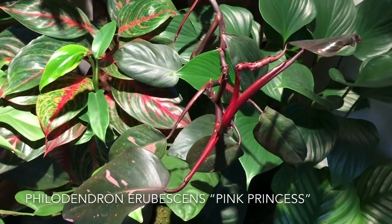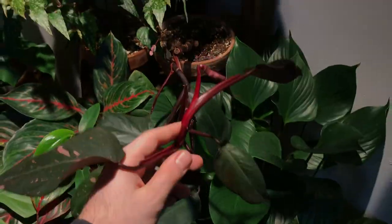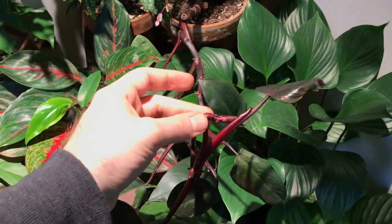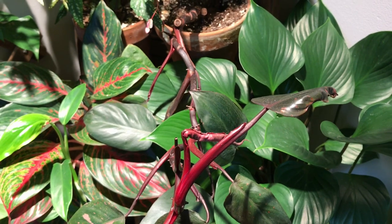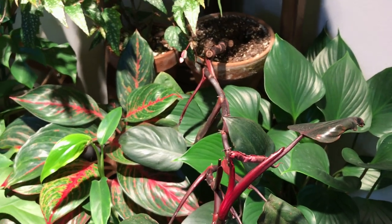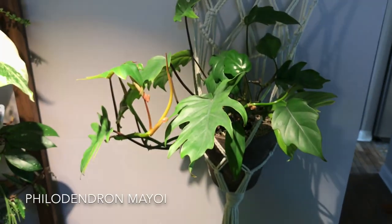I have a Philodendron pink princess right next to it. This thing is leaning like crazy — I need to get a stake for this thing. This new leaf is kind of sad; it choked itself and kind of snapped. I can tell it would have had some really nice variegation, but I really don't think it's going to make it. And one more before I move on is this Philodendron myowai, which has also been getting sold lately under the pseudonym Philodendron Tahiti.